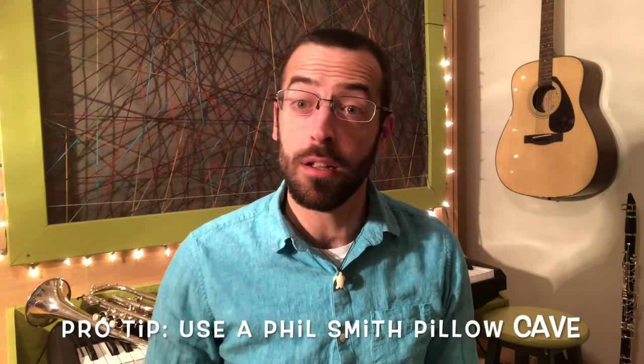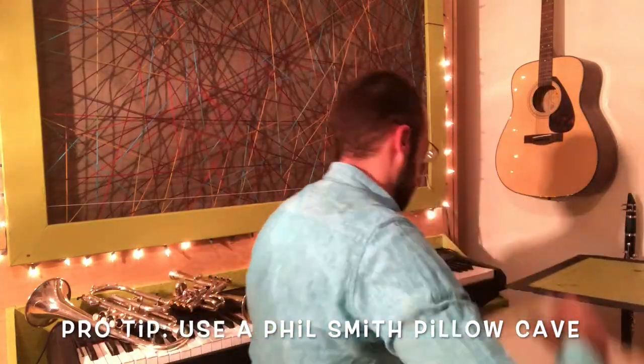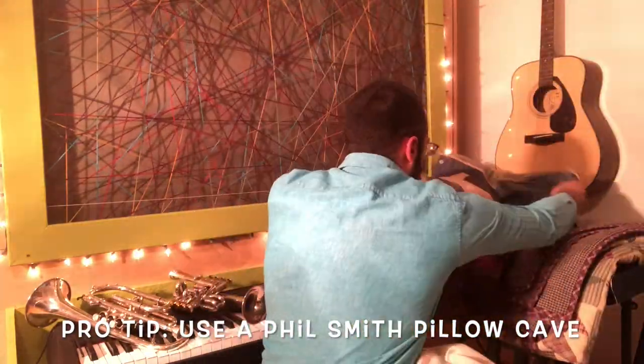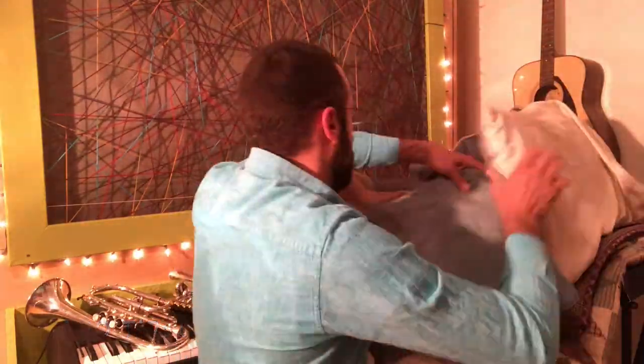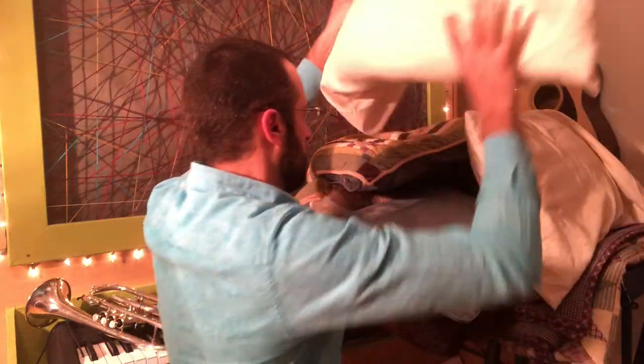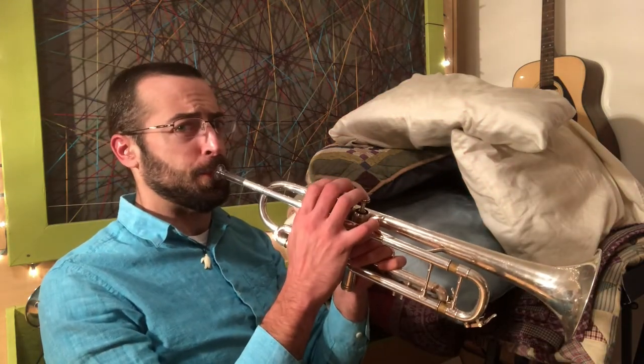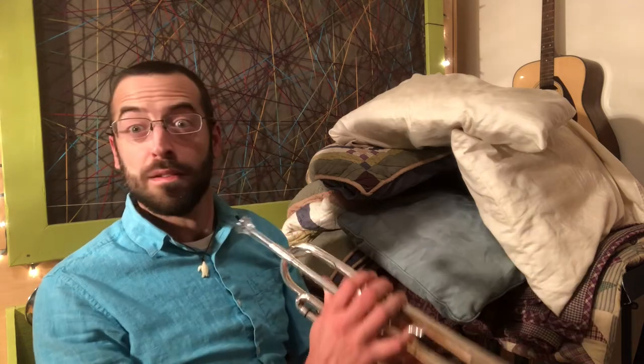You might only be able to practice late at night when everybody's trying to sleep, so I've got a solution for you. This is called the Phil Smith Pillow Cave. Let's see how it's made. Let's see how it works. Normal. And with the cave.